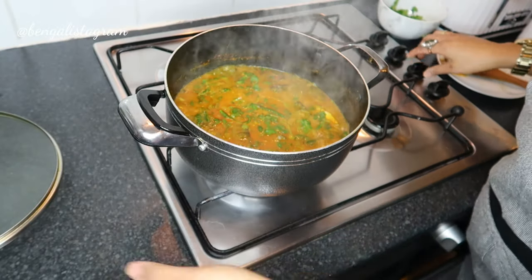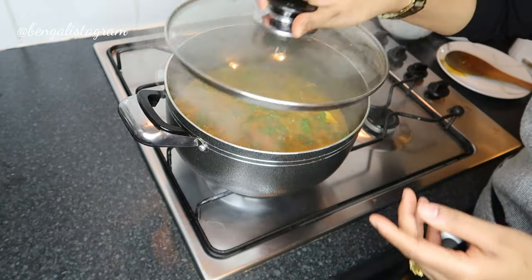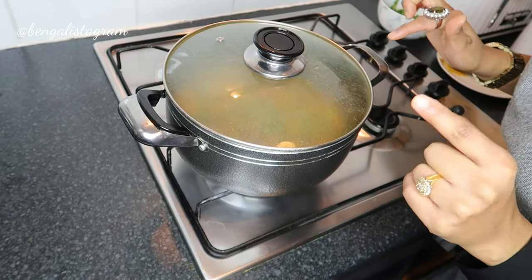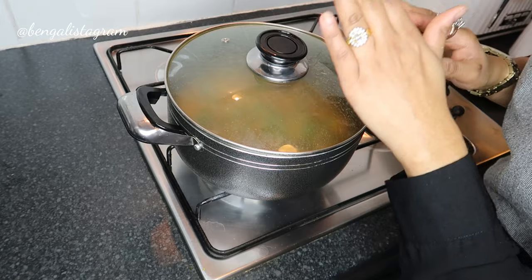What I'm going to do is put the gas down completely and cover it up. This is a very important part of the cooking — the last bit where you just leave it to simmer.